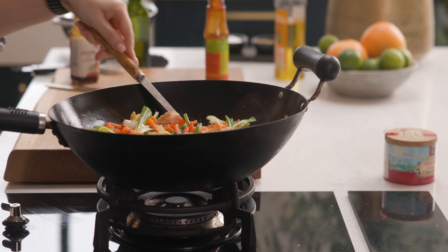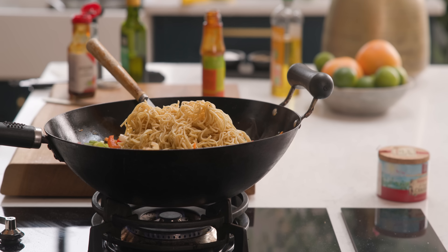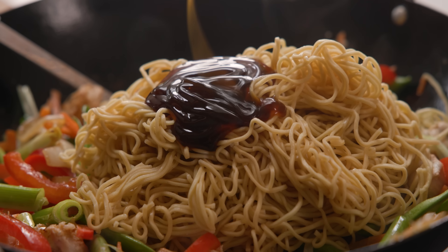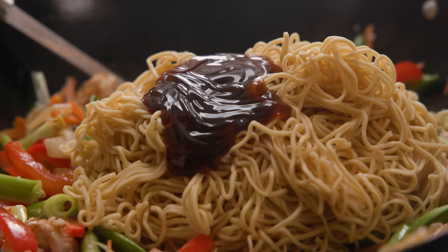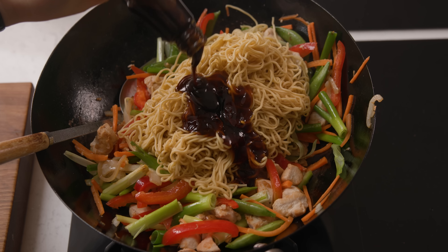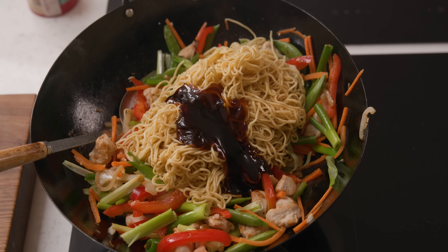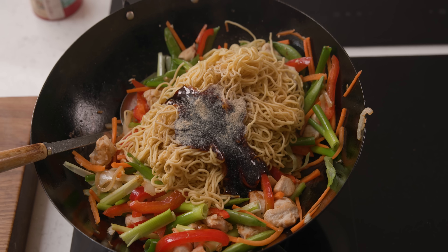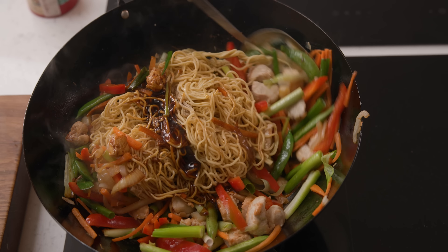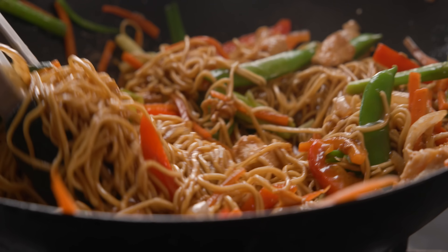Now we're going to add in those noodles that we cooked earlier, along with four tablespoons of oyster sauce, two tablespoons of dark soy sauce, two tablespoons of kecap manis, and a quarter of a teaspoon of white pepper. Fry everything together on that high heat, tossing until warmed through — that should take about three to four minutes.